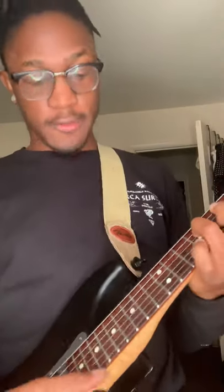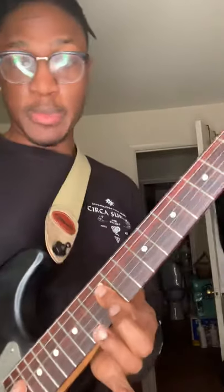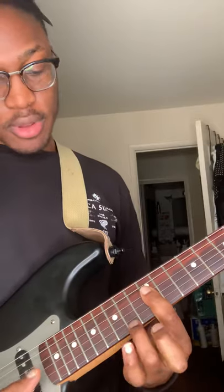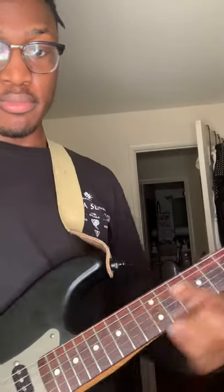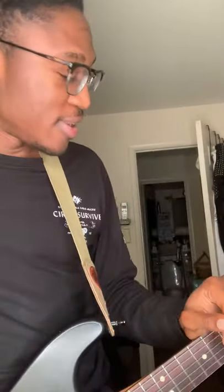And then the last thing you want to do — 12th fret, bar the top 4 strings, and then hammer on the 14th fret. And that's it, ladies and gentlemen — all 4 of Summer Walker's songs. Subscribe, still building, and I'm definitely going to do more. Thank you.